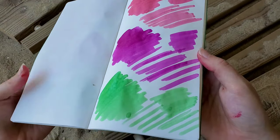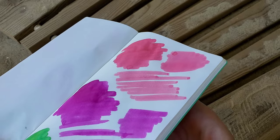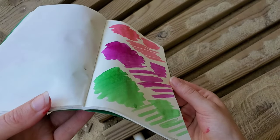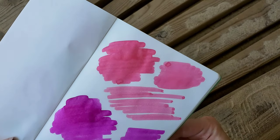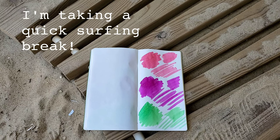These are still on the wet side, so probably not going to see any shimmer yet. Sometimes the Ferris Wheel Press shimmer inks, the shimmer shows up right away; sometimes it shows up when it's dried. I'm going to let this dry, but believe it or not, our surfer dudes are actually here to go surfing with, so I am going to have to break this video and come back.